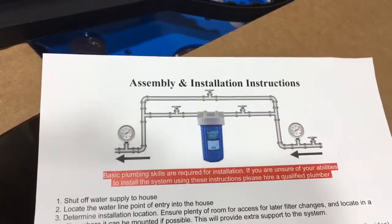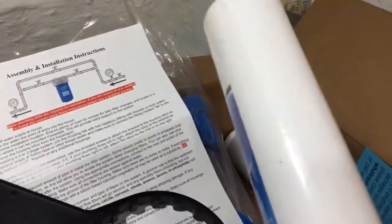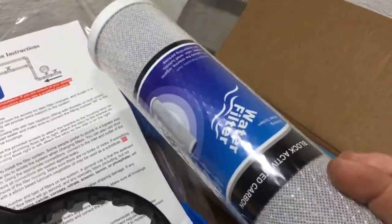This is a filtration system — it's a dual filtration system. One is for sediment and the other one is for bacteria. I believe that's like a one micron, probably. That's the sediment filter, and that's a carbon filter. Anyways, that's getting installed right there.